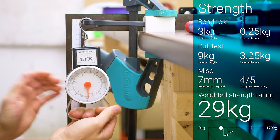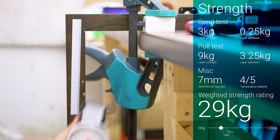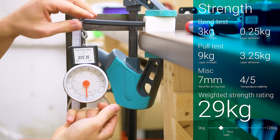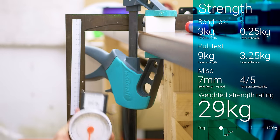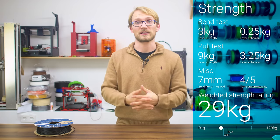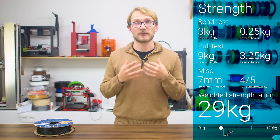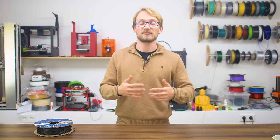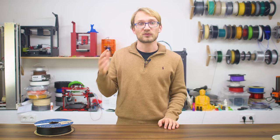The Protopasta HTPLA CF then went on to score exactly the same low strength rating as in its unannealed form, but at least demonstrated about 20% better stiffness than before, so there's definitely something happening here. Still, I'm starting to get the feeling that I'm doing something wrong with this CF filament, as it prints nicely but doesn't really give any advantages strength-wise.